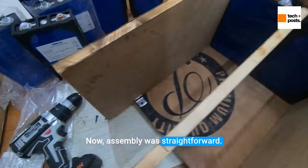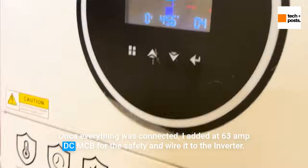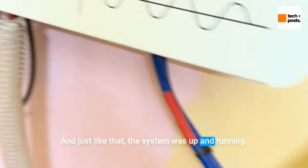Assembly was straightforward. Once everything was connected, I added a 63-amp DC MCB for safety and wired it to the inverter. Just like that, the system was up and running.